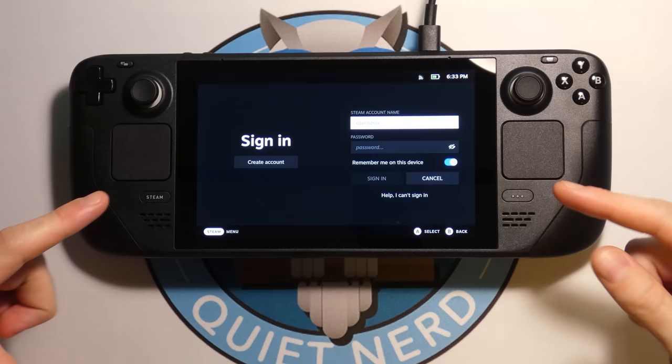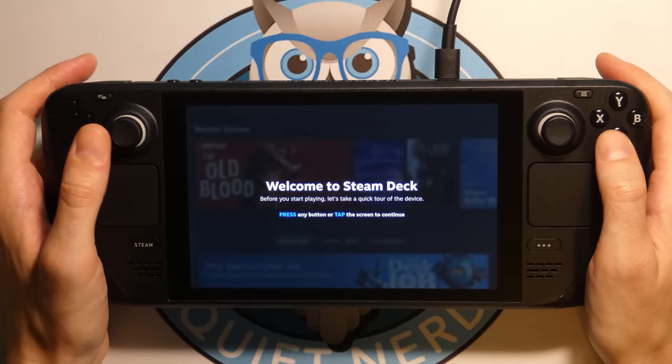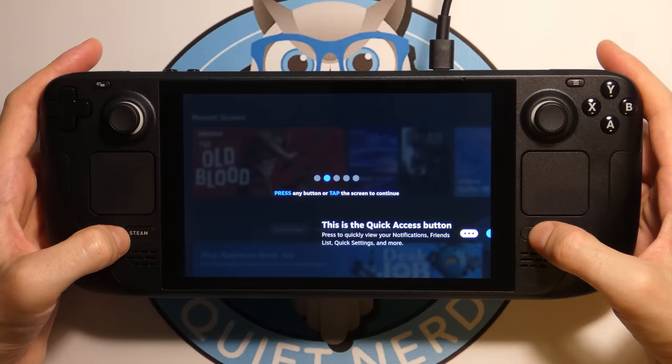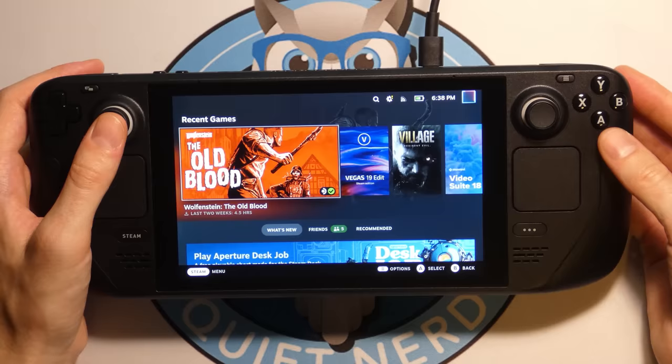This is where you enter your Steam information. I'm signed in and we're welcomed with the Welcome to Steam Deck screen. This is the touch screen, so you can tap the screen or just press any button. The Steam button lets you access library, store, and settings. The quick access button lets you view notifications, friend list, quick settings, and more. Up here is the power button, the volume controls, and it lets you know where the SD card slot is.